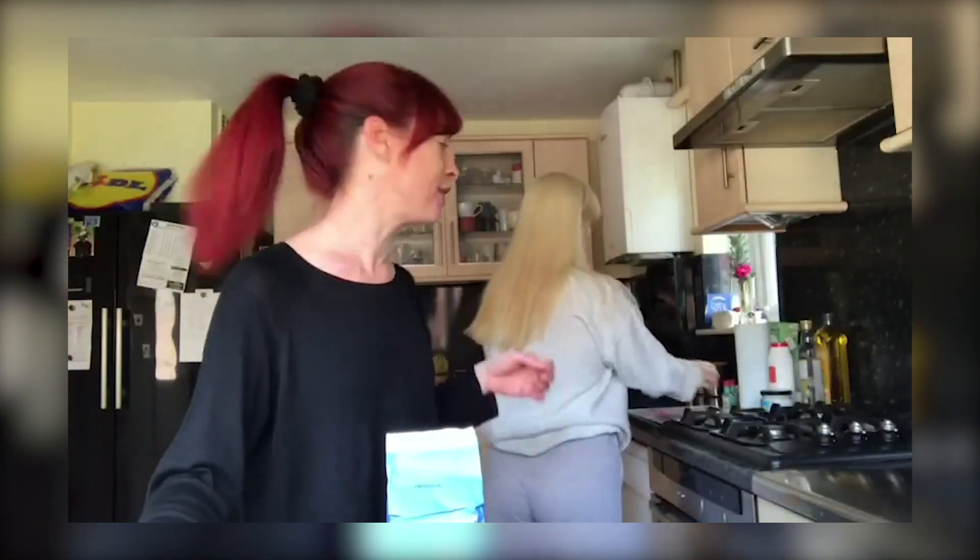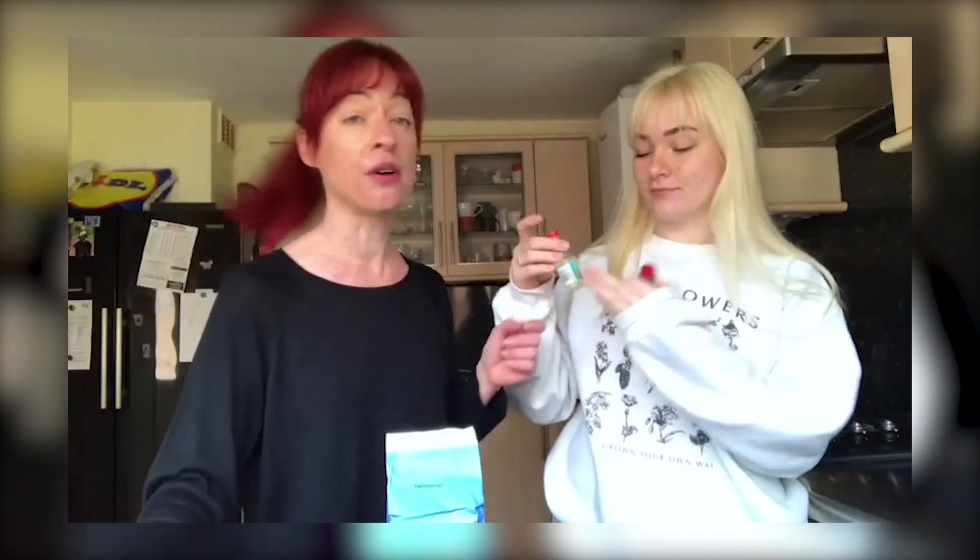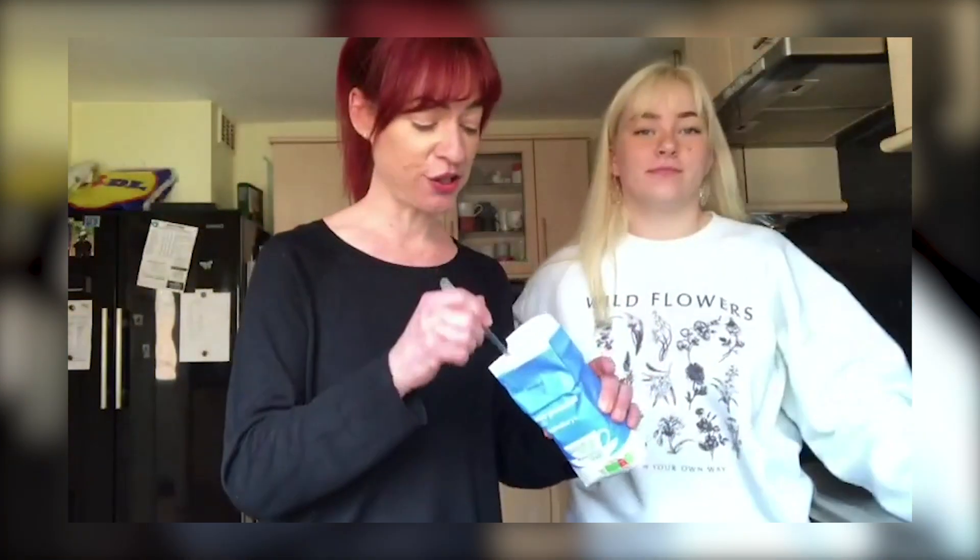We've got white sugar, beautifully presented by my daughter, honey and orange extract. You could choose a different flavouring if you wanted to. We've also got peppermint if you want that tingly feeling on your lips, and we've also got almond if you fancy that type of flavour. We are just going to go trial and error. We've got normal white granulated sugar.